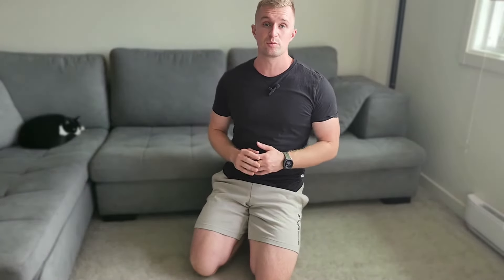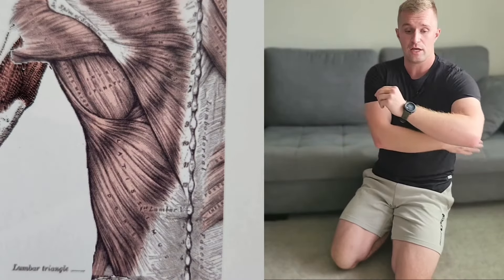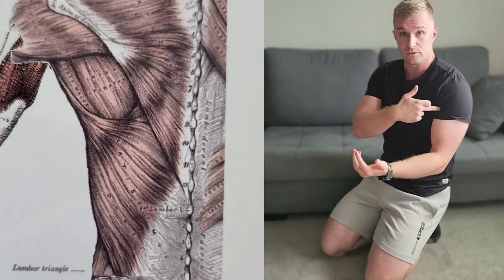The next really important muscle group we want to target is our lats, our latissimus dorsi. These attach from your back all the way down into the top of your hip area and into the front of your shoulder. The pecs and the lats actually insert in the same area — the intertubercular groove where the biceps long head tendon is. So sometimes a lot of that shoulder pain you get in the front is tightness of the lats and the pecs.